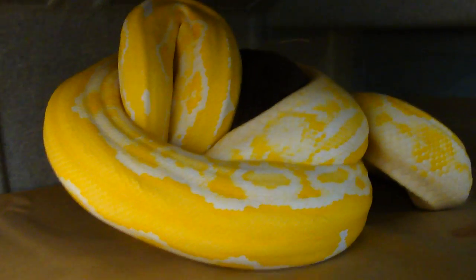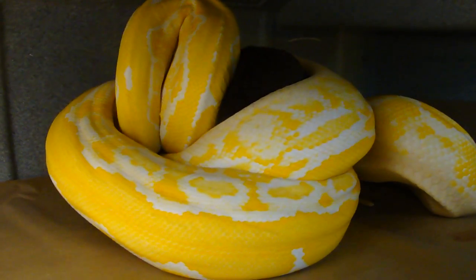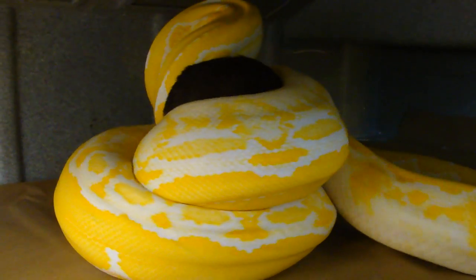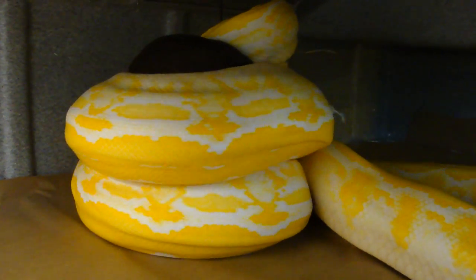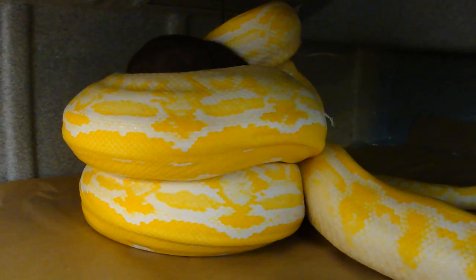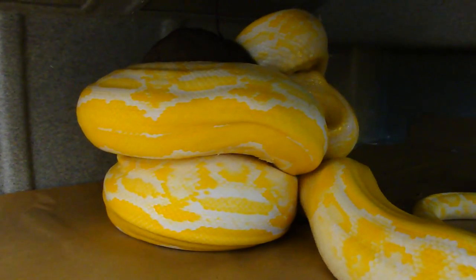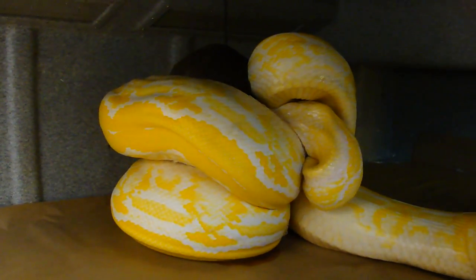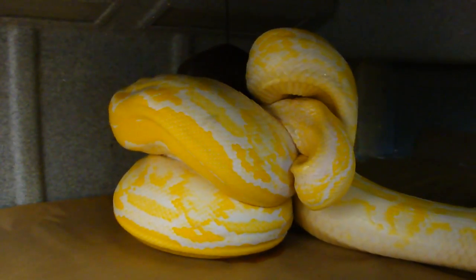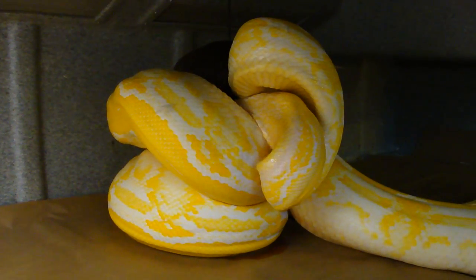All right, looks like my battery's gonna crap out on me, so happy Easter and we'll see you again soon. I'll keep going until my battery dies here. She's just got that thing all wrapped up — giving that bunny a nice hug! Frozen thawed, of course, pre-killed, no live bunnies. It's just safer, safer for Trinity.